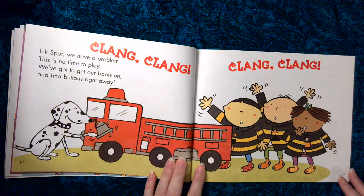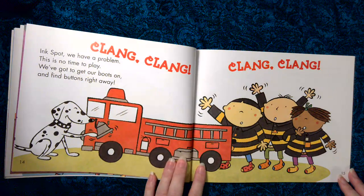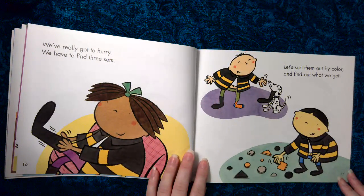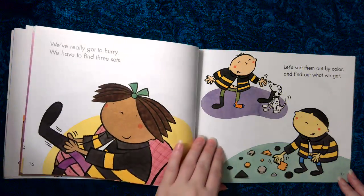Clang, clang, clang, clang. Inkspot, we have a problem. This is no time to play. We've got to get our boots on and find buttons right away. We've really got to hurry. We have to find three sets. Let's sort them out by color and find out what we get.